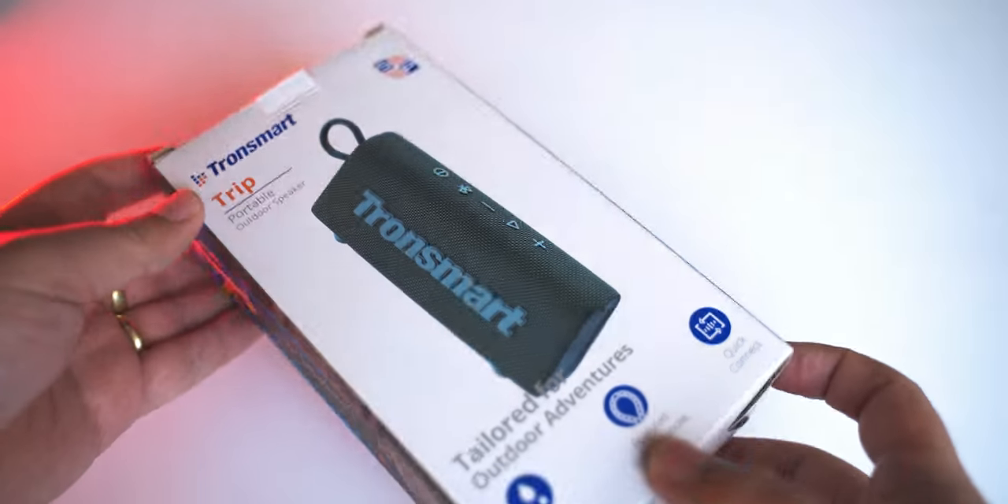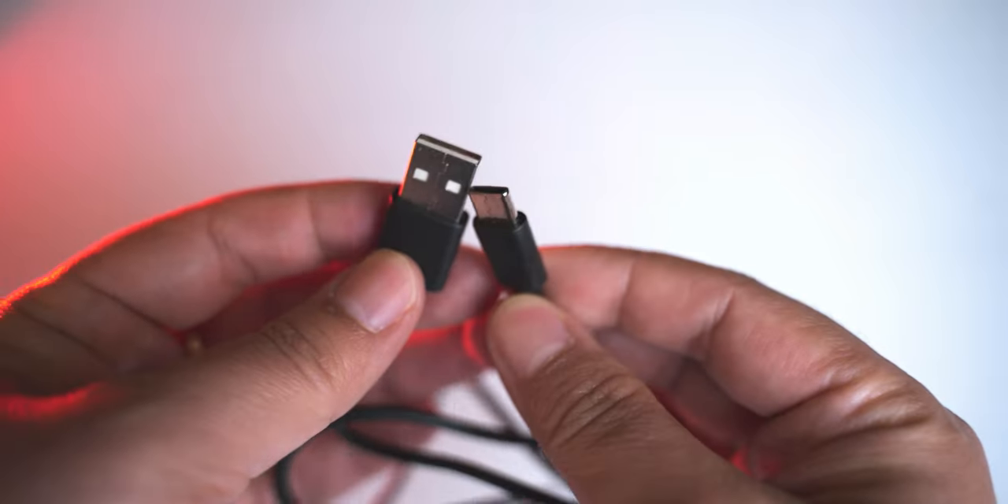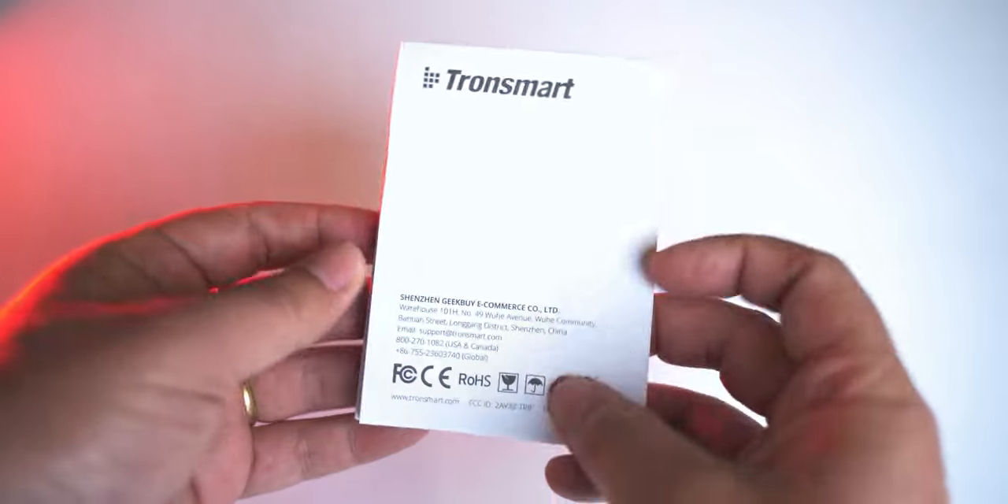In the box with the Tronsmart Trip speaker, it has a Type-C charging cable and a user manual.